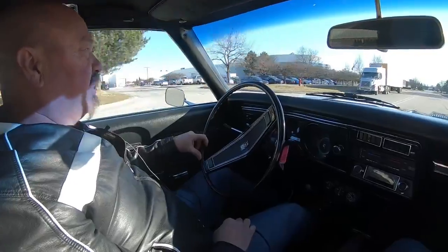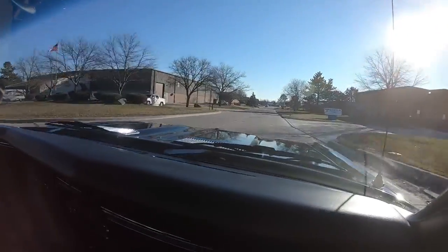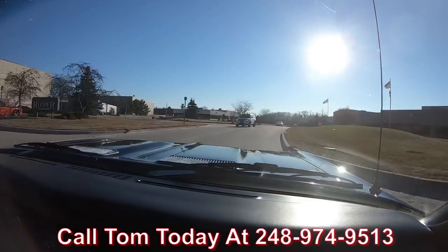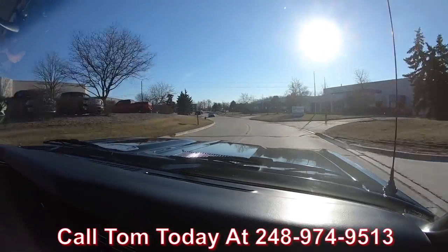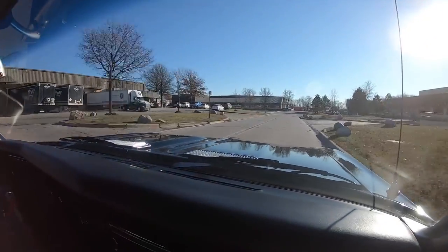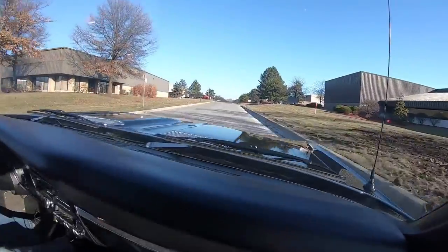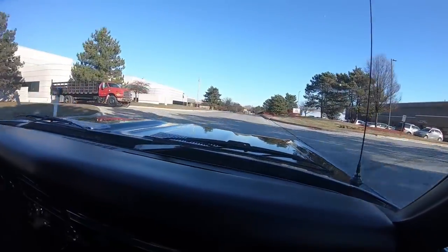69 Chevelle big block air conditioning — ready to go guys. Black car, automatic. Beautiful. Now we can ship this baby anywhere in the world. Give us a call at 248-974-9513. We ship all over the world all the time. Tommy does all the paperwork for you — everything's easy. Call Tom, he'll take care of everything for you. If you need help with financing, he'll take care of that for you also. All you got to do is talk to the banker for about 10-15 minutes on the phone and this dream is in your driveway. The big block is sounding awesome coming through the exhaust.